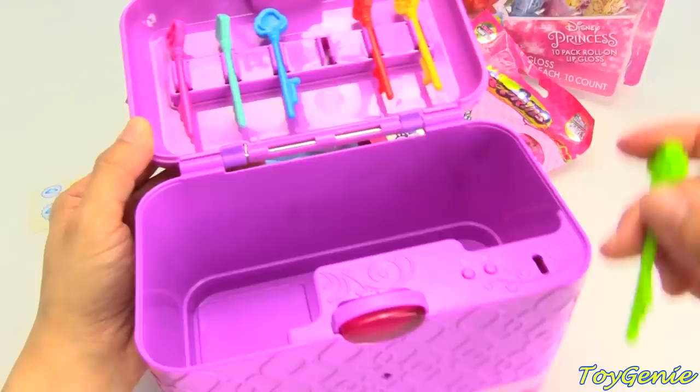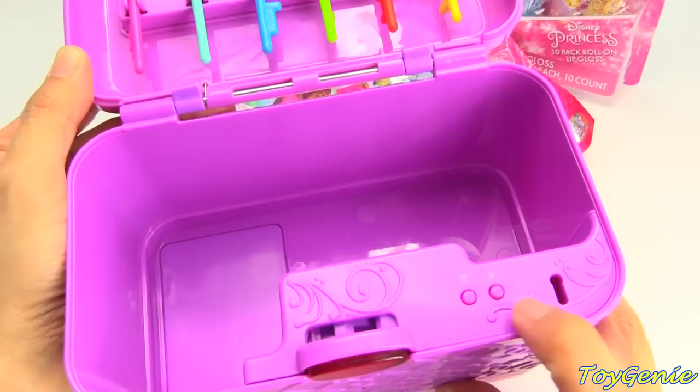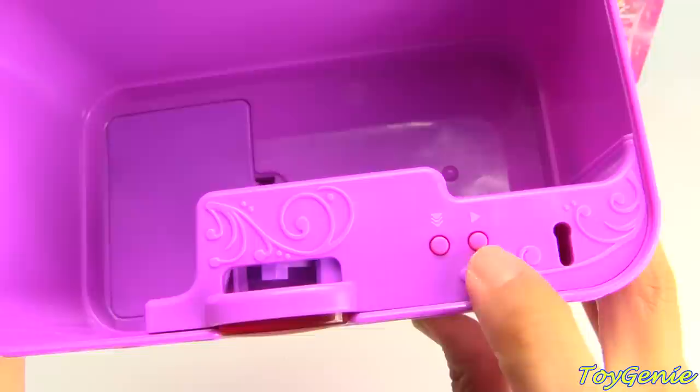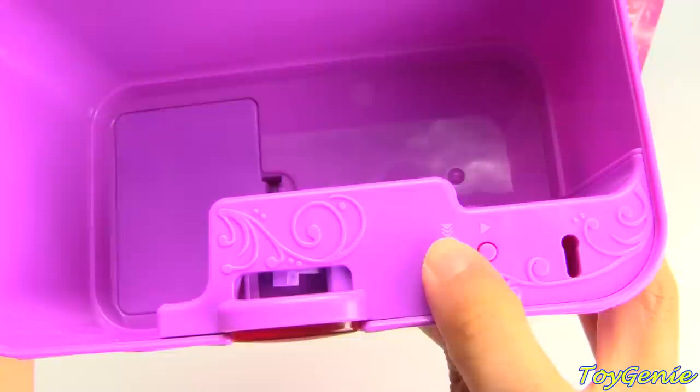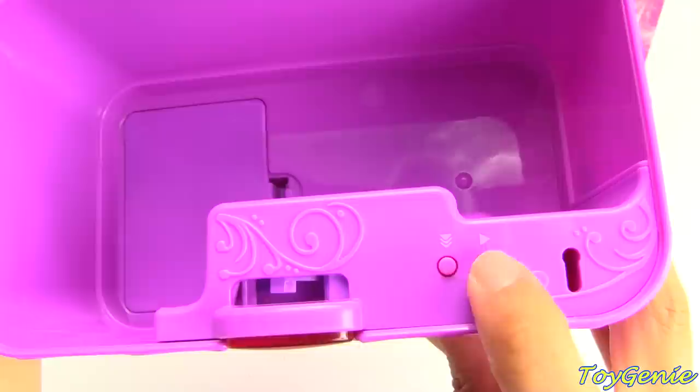To record a secret message to lock this box, we can press these buttons. Here is the option button and here is the enter button. The menu options are: Record, Listen, Erase, and Security. I want to do the security button first. It gives options for High or Low security — I'm going to set it to Low.